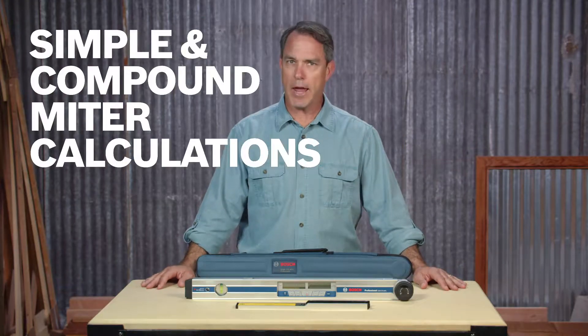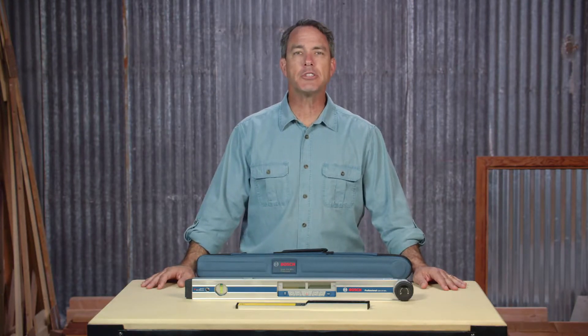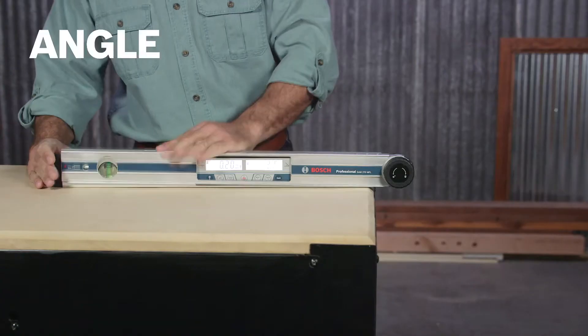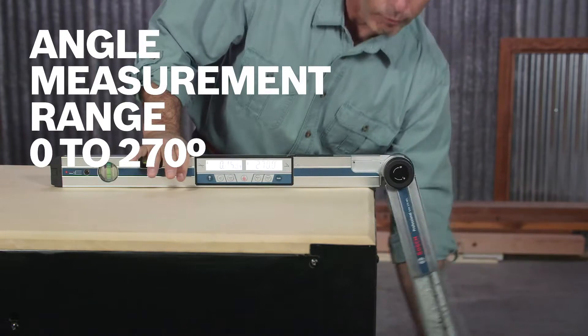Use it with a miter saw to measure angles for roof joints and stairways, crown molding and trim work. Digital accuracy means you'll get measurements within 0.1 degrees for an extensive range of angles from 0 to 270 degrees.